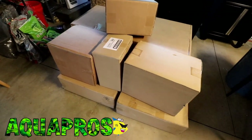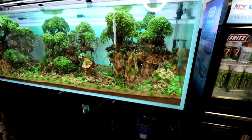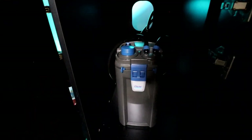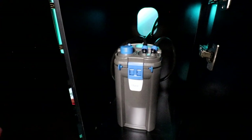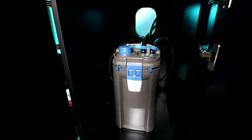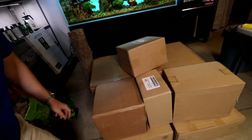We got a whole lot of boxes to open up today. You might remember that when we set up the Ancient Gardens Aquarium, Oase — that's right, Oase, not Owassa — apparently I've been pronouncing it wrong this whole time. They reached out to me and sent me one of these very nice Biomaster 350 canister filters to help out with the filtration, and since I've had this filter running on this tank, I've really enjoyed it. I've wanted to get more of the Oase products, and that's exactly what we have here.